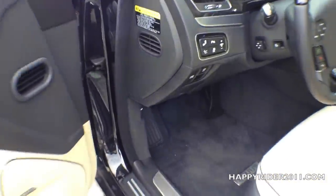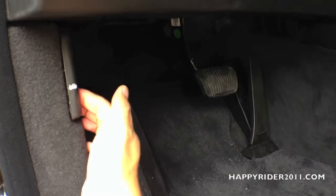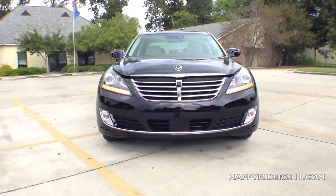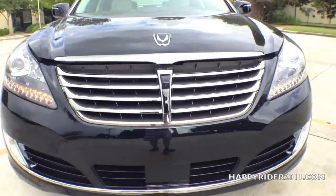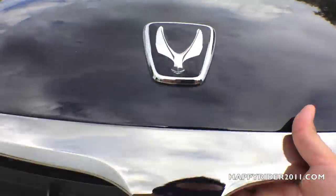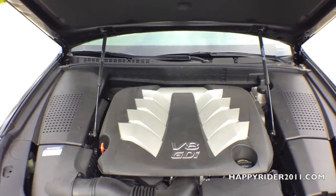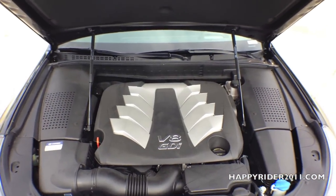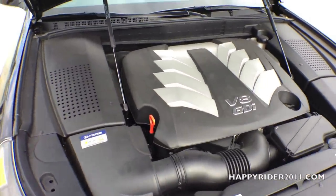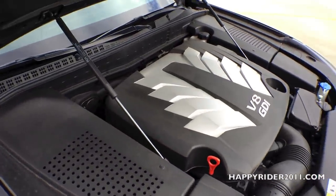Now to open the hood fully, there's a lever located down here — all you have to do is pull this out. This will initially open the hood, and to open it fully, there's another metal lever located right under here. Pull this lever up and raise the hood. Under the hood, the 2015 Hyundai Equus has a 5.0-liter V8 engine that pushes out 429 horsepower and 376 pound-feet of torque.